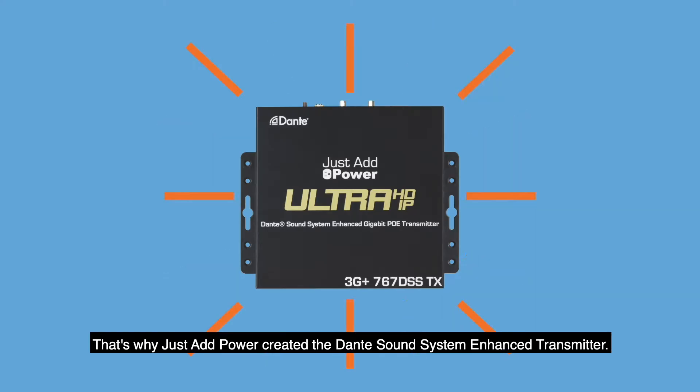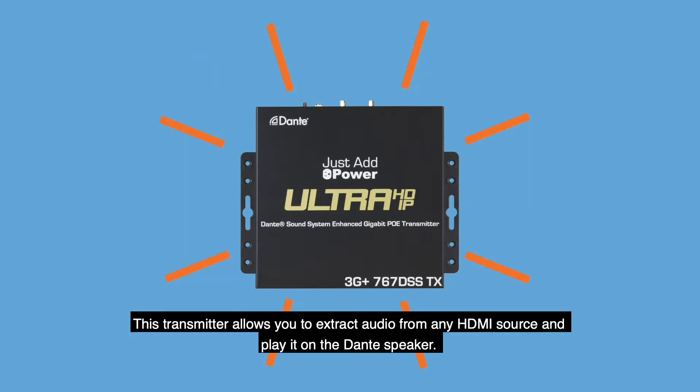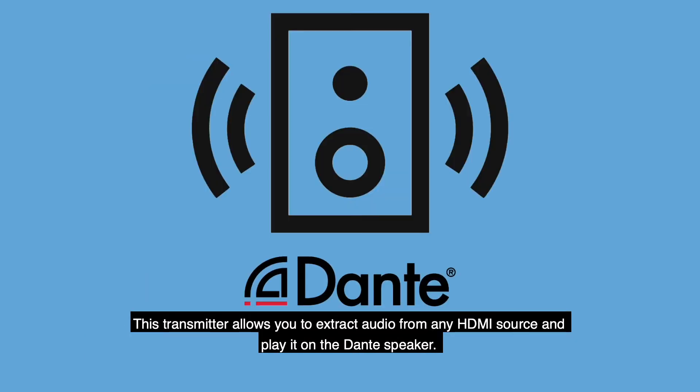That's why Just Add Power created the Dante Sound System Enhanced Transmitter. This transmitter allows you to extract audio from any HDMI source and play it on the Dante speaker.